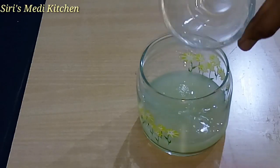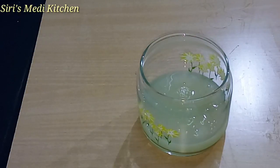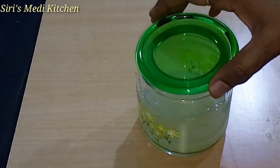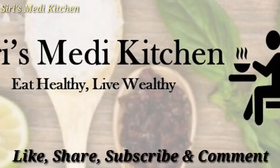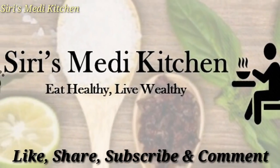Please share this video, subscribe to my channel. Thank you for watching. Bye.